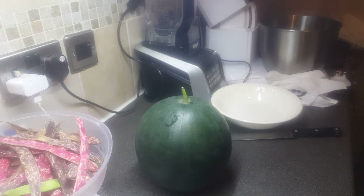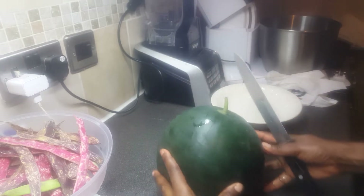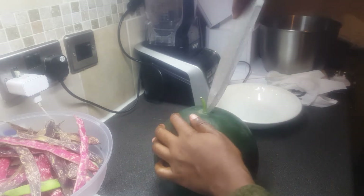Hello everyone, welcome to Lady B Got Me. I just want to show you my watermelon — I'm going to cut it and see how it tastes. Let's just go with it.